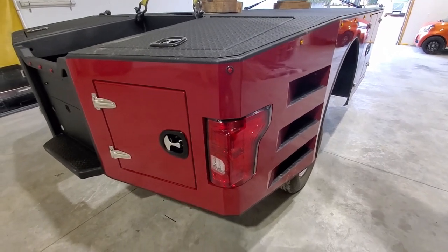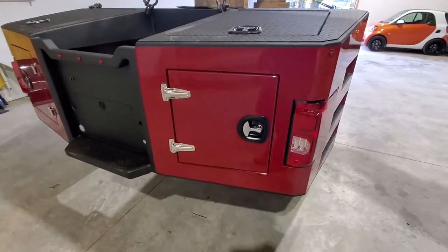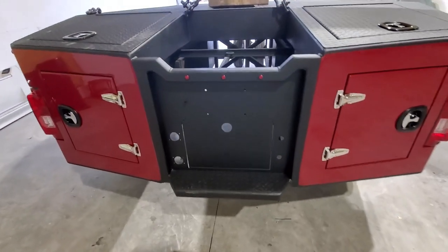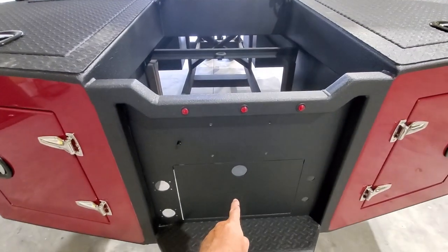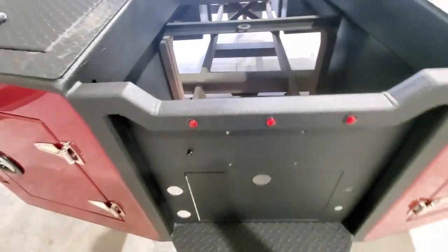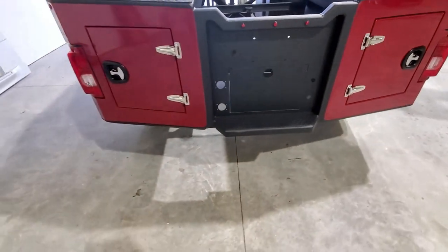All the hinges and handles get put on before we mount it. Of course, none of the underneath storage that goes under here is in — that's all placed after it's on the bed, just because the frame rails are in the way.